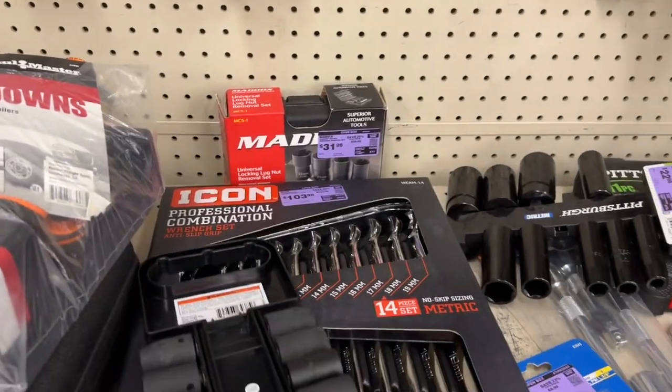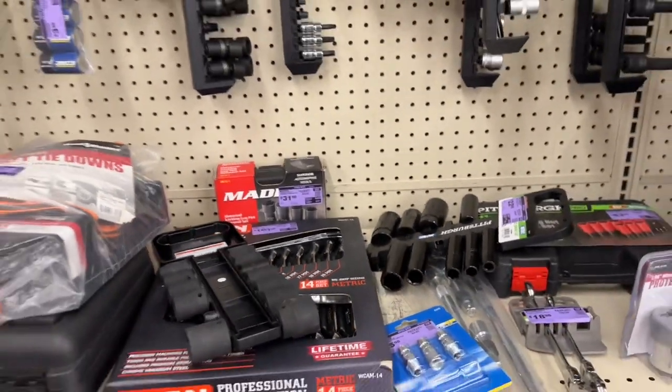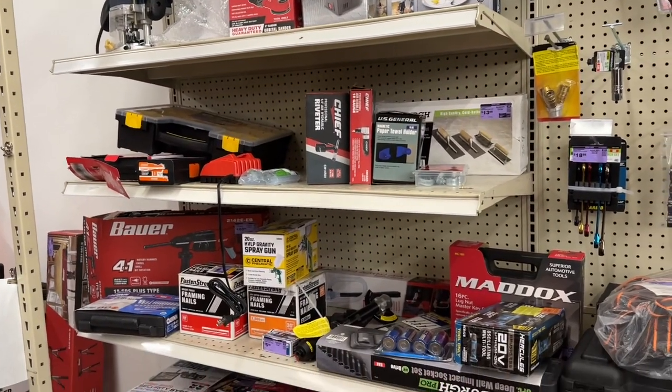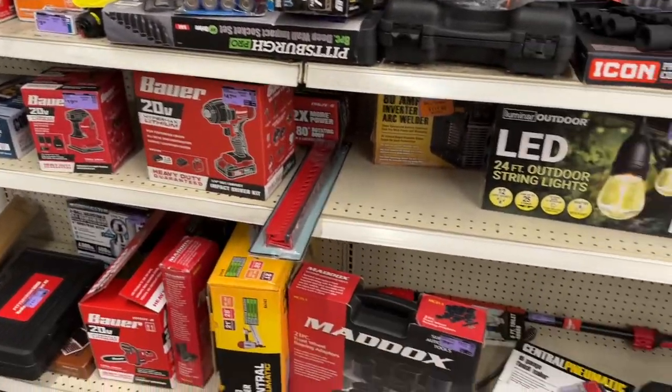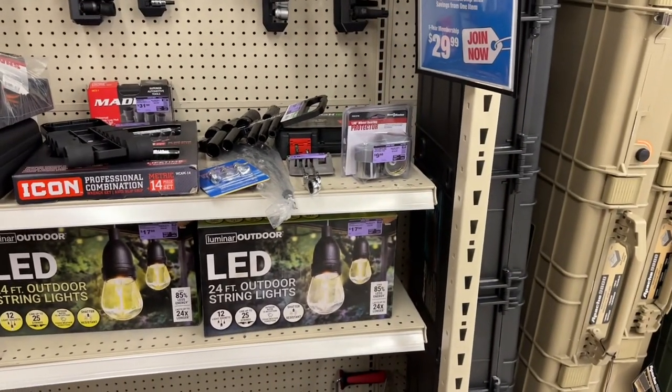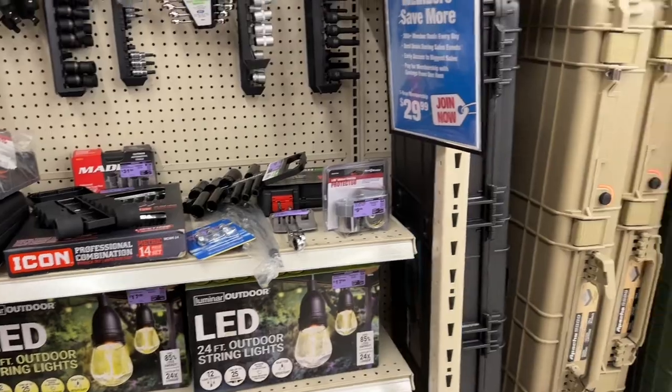This set is still $104 - not too bad if it's only missing one wrench, but I'd like to see a better deal on that. A few more things here - LED lights, only 18 bucks, two different styles.